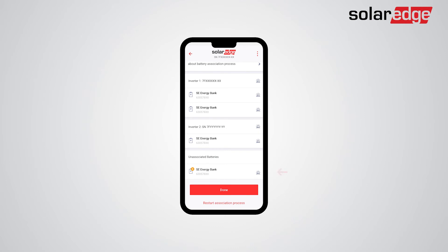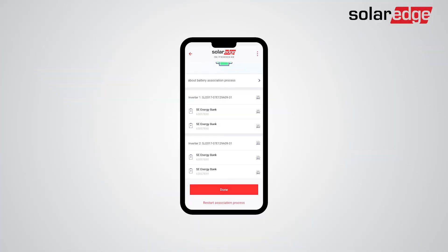Batteries that failed the association will be placed in power-saving mode until the troubleshooting is complete, and won't be included in smart energy management, self-consumption, or backup operation. We recommend troubleshooting any installation issues as soon as possible. After troubleshooting, you can reset the association process by tapping Restart Association Process. Note that if you troubleshoot the battery at a later time, you will need to repeat the configuration process.